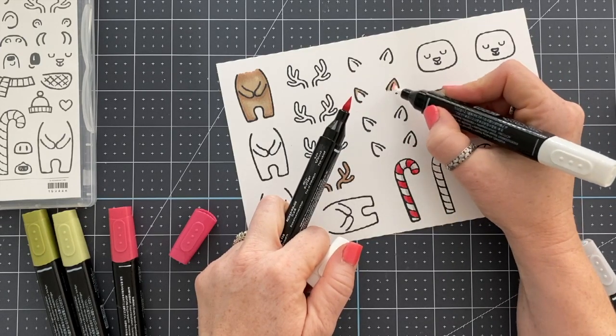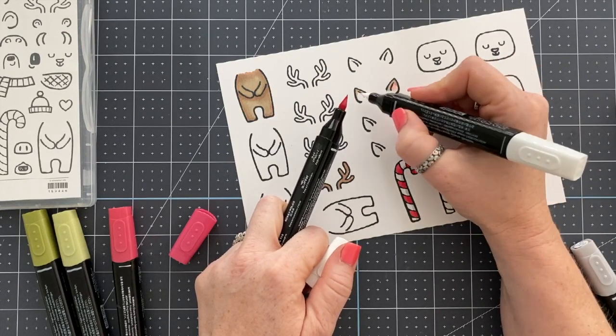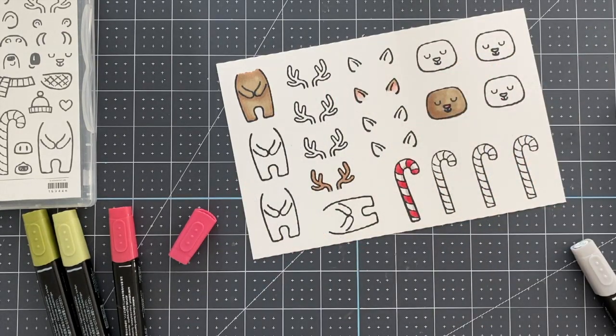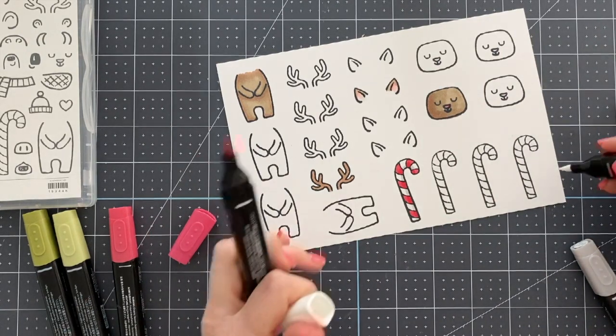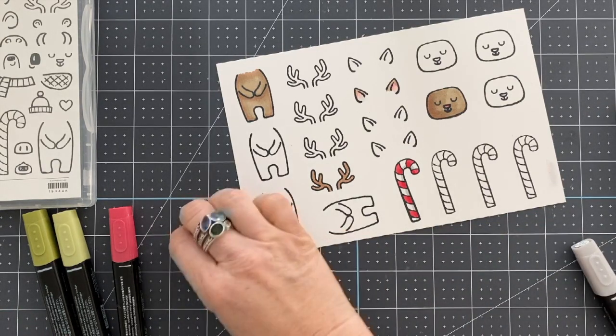Here's the trick — I wanted light pink for the inside of the ears, so I just took my color lifter and ran it over the top of my Real Red marker and then added the pink to the ears. That's it. Super simple.